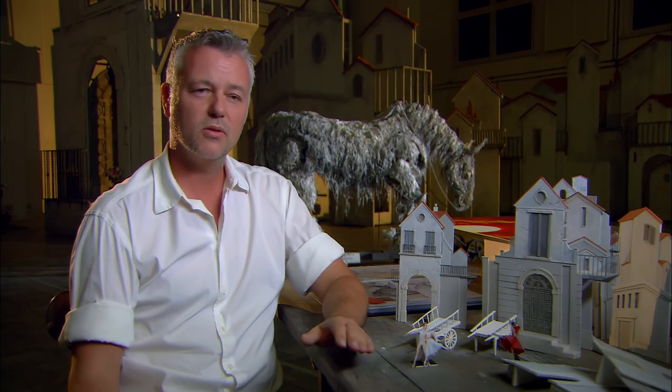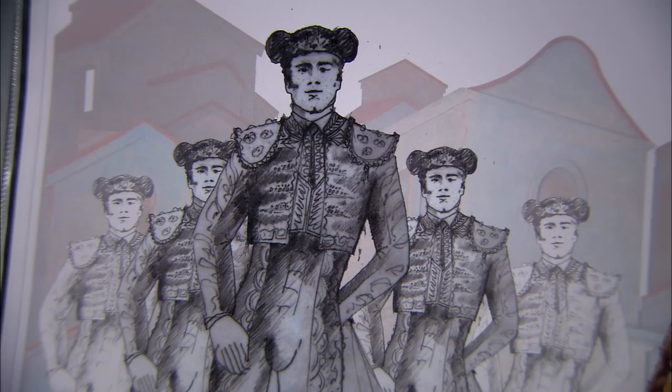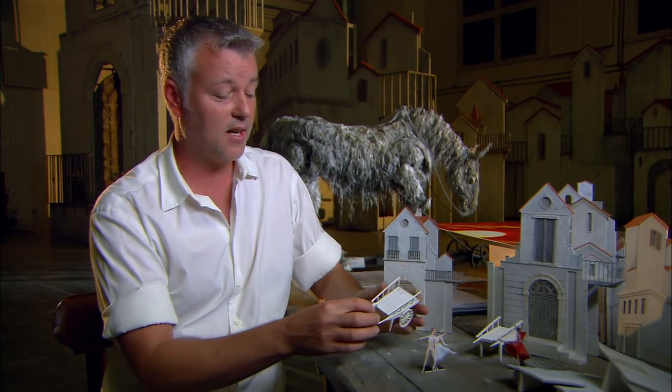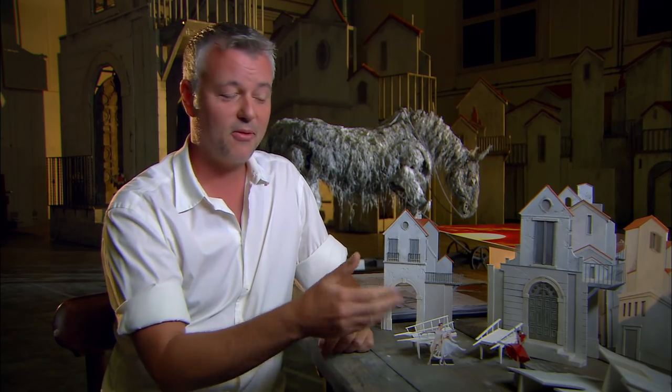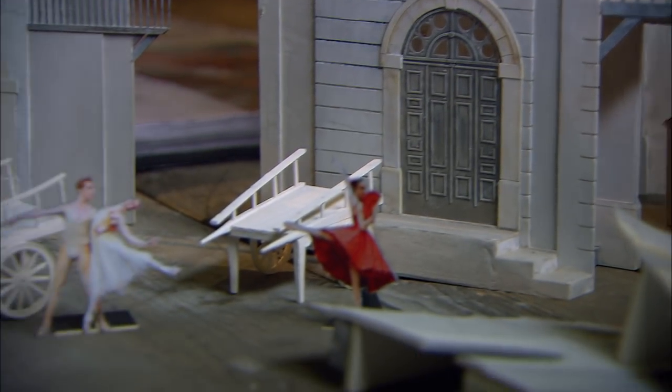I'm a great believer that when you're designing for the stage you find your own theatrical language. I start with sketches. Then I build a 1 to 25 model, which is where all of this is, and it is in insane detail — the carts, putting figures next to things so you can see how big everything is — so there's a real understanding as best we can when we get onto the stage.